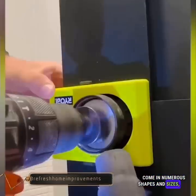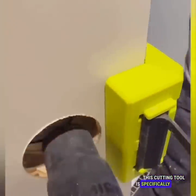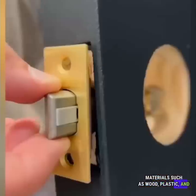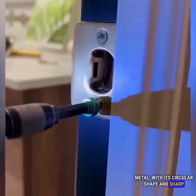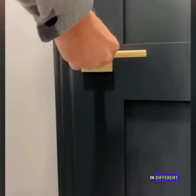Saws come in numerous shapes and sizes, and one such example is the hole saw. This cutting tool is specifically designed to create holes in various materials such as wood, plastic, and metal. With its circular shape and sharp teeth, the hole saw is a versatile tool for making precise holes in different applications.